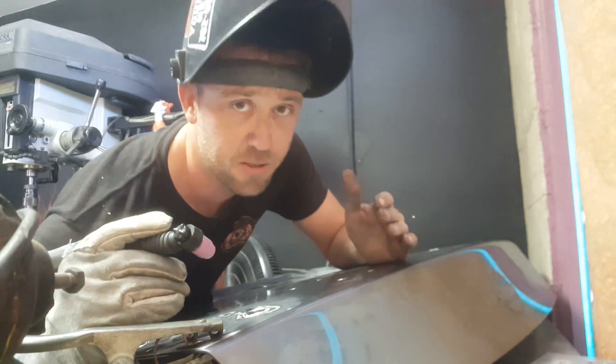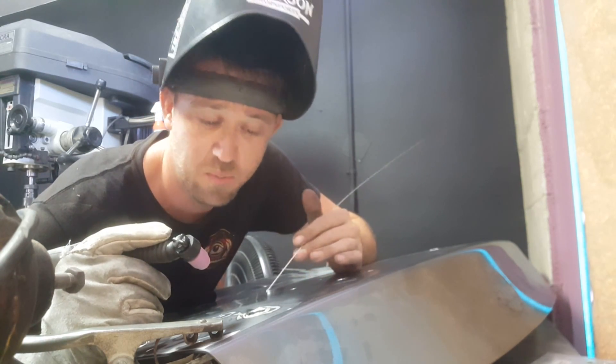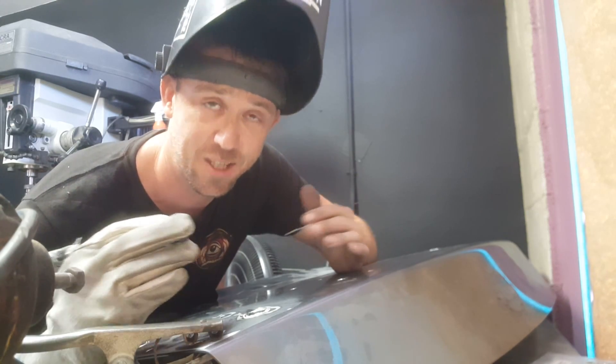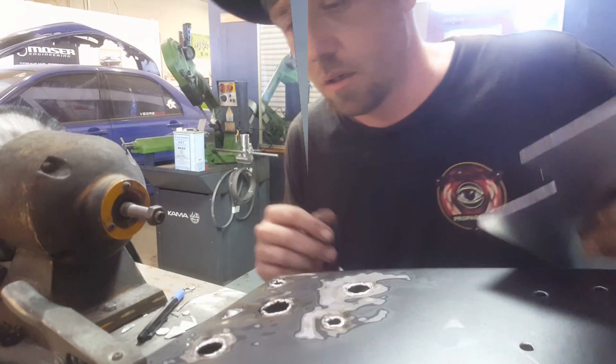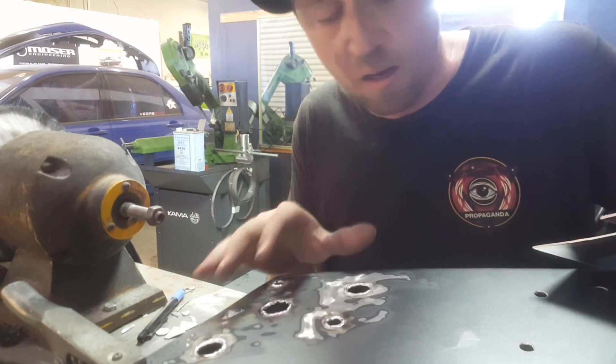If you find yourself in a situation where the hole is starting to blow out, or too much amperage is going in and you're losing control of your puddle, just stop, wait a little bit, and then go back and try it again. Be patient. Now with all the edges around all of these holes built up and ready, we're going to take a bit of 063 inch aluminum from a sheet of scrap I have here.